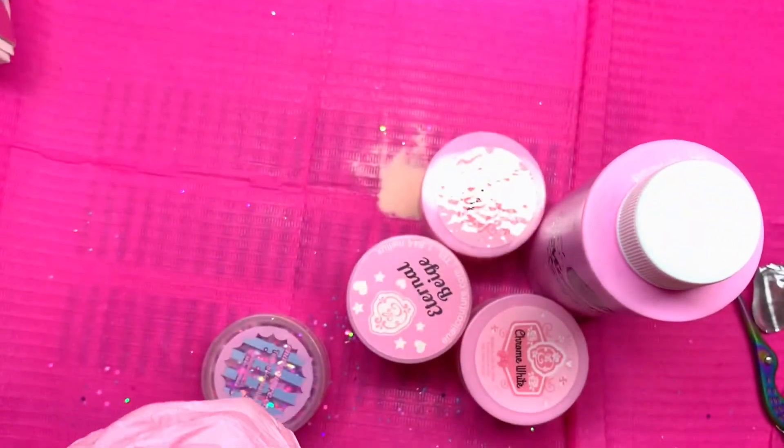Look at how beautiful this is, you guys — the twinkle on this is superb. This one's beautiful, it is a beautiful hot pink. You're definitely going to have to dab some clear acrylic first with these glitters so they don't get stuck to the liquid. But look how pretty this is — it's a beautiful hot pink.